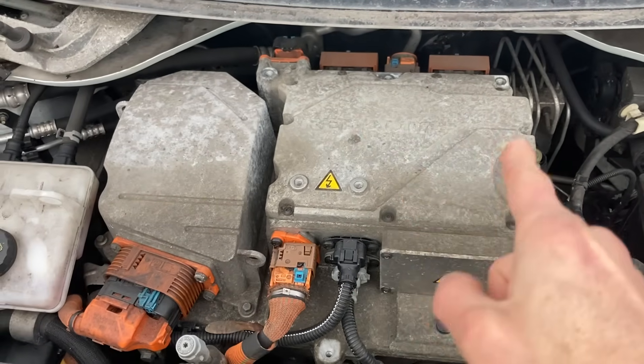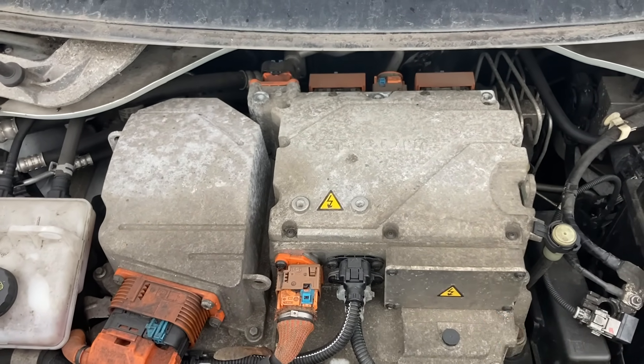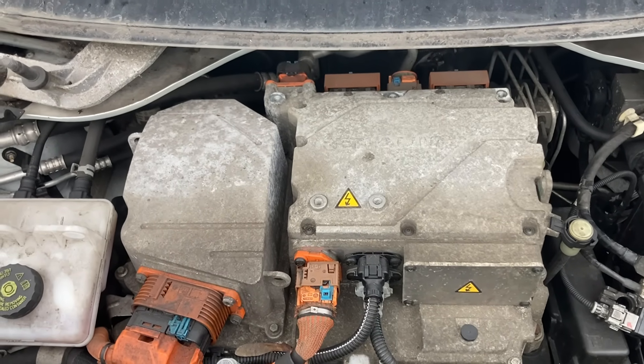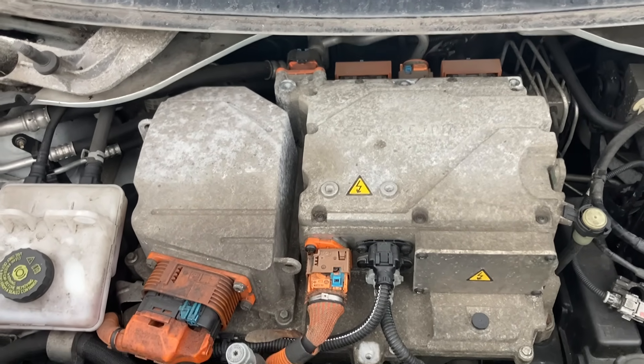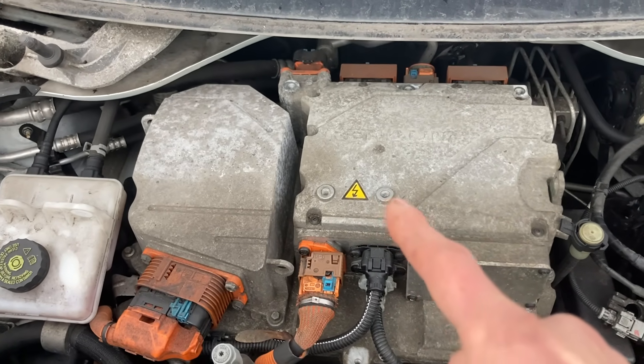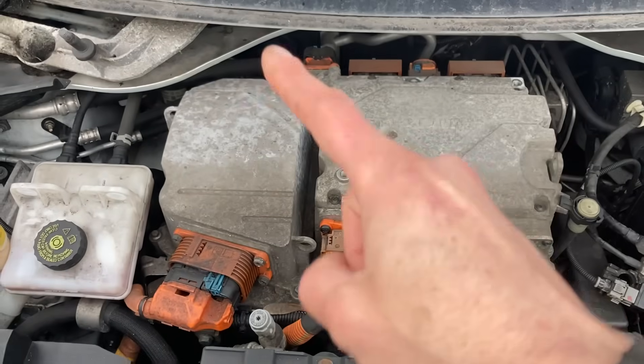So what is this? This is a high voltage junction box but it's also involved with charging. This car doesn't charge — it had a fault with the aircon compressor which has been disconnected, but it still doesn't charge and it's got a fault with the charging rectifier. The charging rectifier is in here in the middle, in the bottom. This box is known as the BCB.